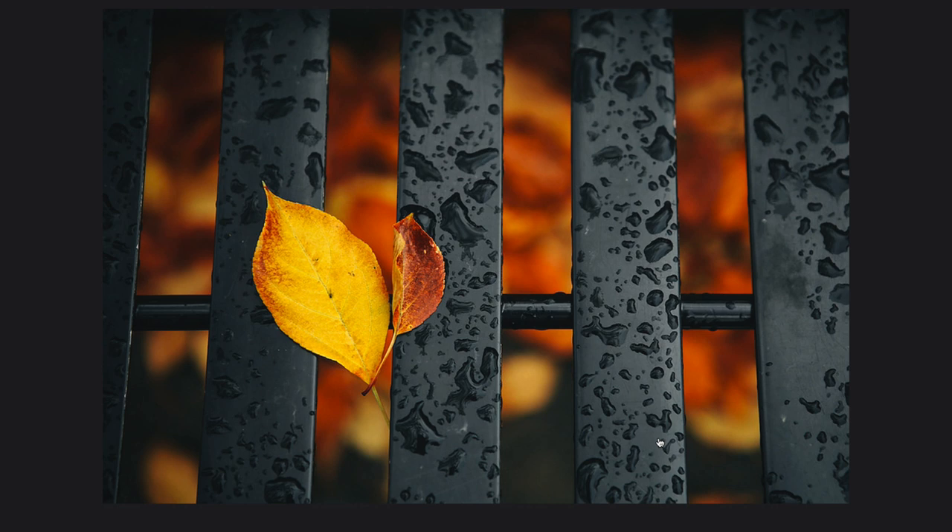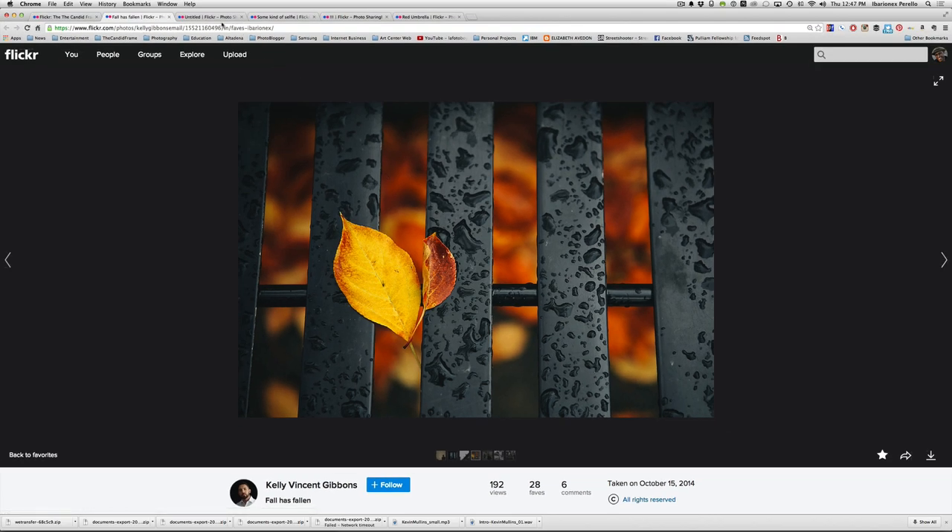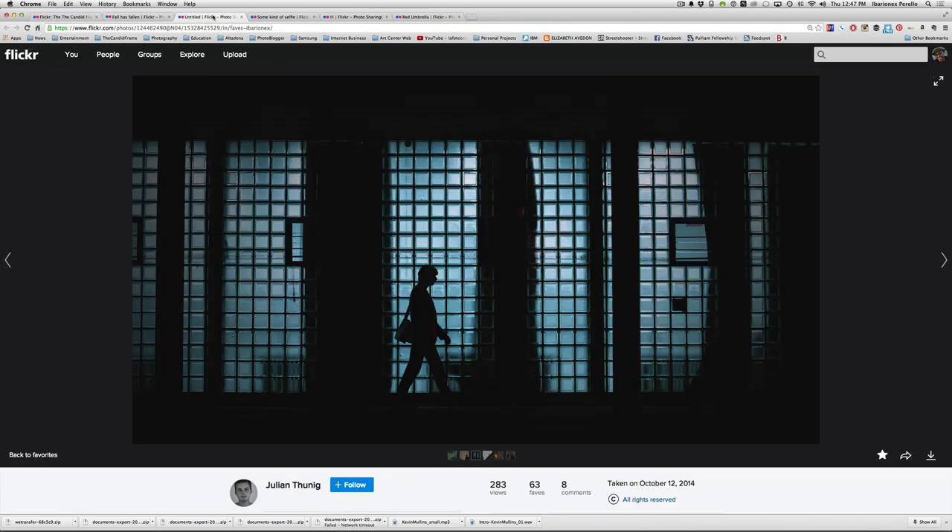It just makes the image work really beautifully and elevates it from just being another picture of a leaf laying on some object — be it a bench, a street, a fence, whatever it is. But I want to take that to another level and talk about using these repeating patterns with the inclusion of people.